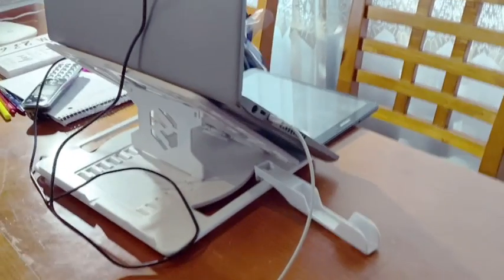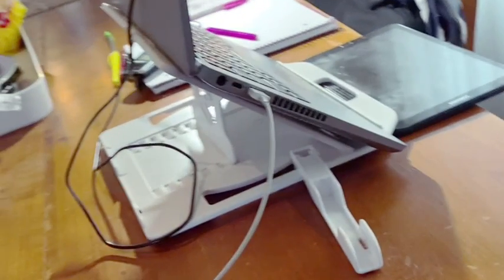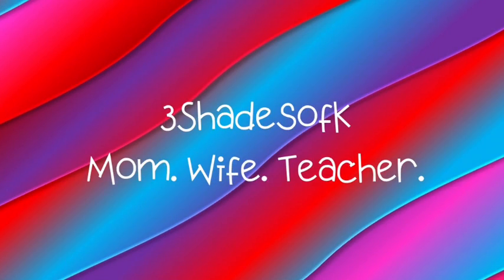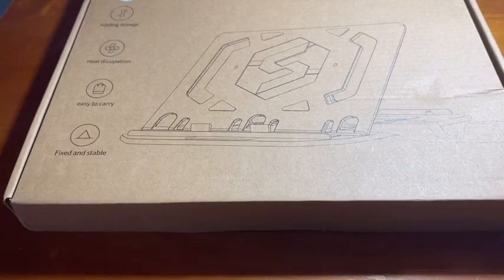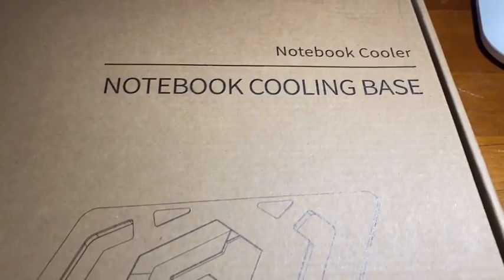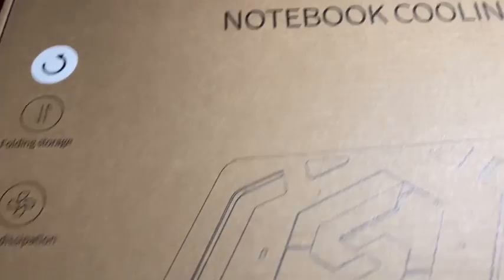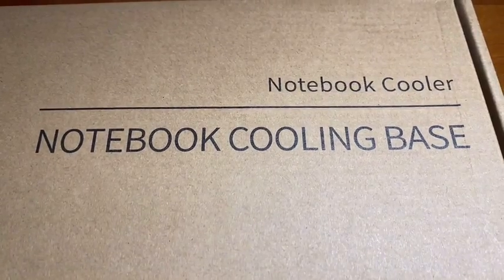Hey family, today I will be sharing a quick review with you of a laptop cooling rack that is so much more than that. Amazon has this listed as a notebook cooling base, only $11.99 — I think it was the cheapest that I found in this category.